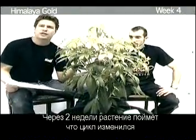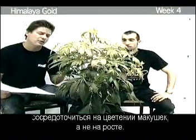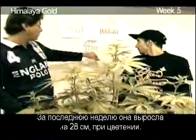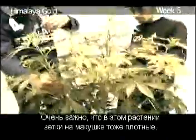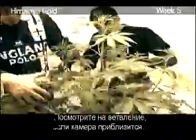Within two weeks the plant will understand the time change, and because of that it will put its production into flowering the top buds rather than into growth. Only this last week it grew 28 centimeters even during flowering. You can see the first white hairs popping up. What's so remarkable is that even the branches at the top are really thick, so a lot of nutrient energy goes up to the plant. If you look at the internodes, they're pretty far from each other — almost sativa-like, but you can see from the leaves that it's an indica plant.